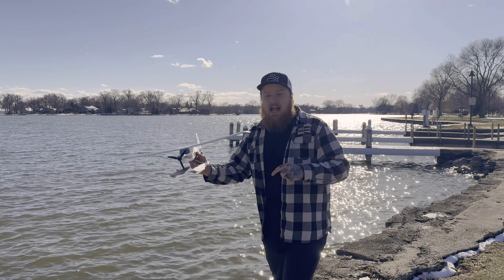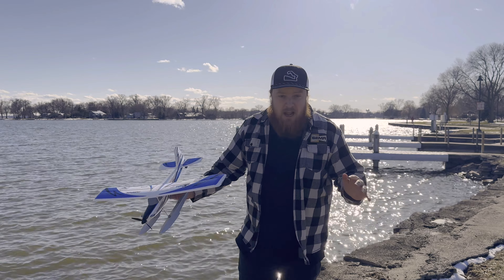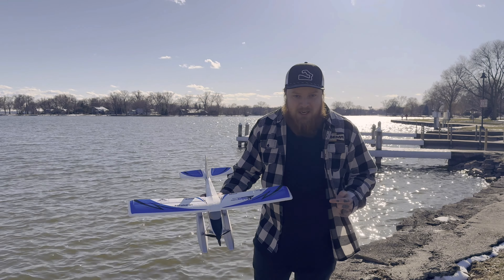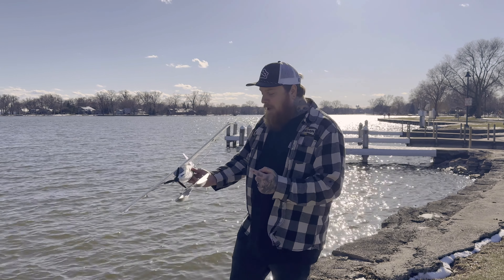Back three RC back here. We got my guilty pleasure. I'm a big jet guy — or EDF guy if you're that one guy in the comments — but I am a sucker for float planes. So we have the UMX Turbo Timber Evolution, and I just absolutely love flying with floats.